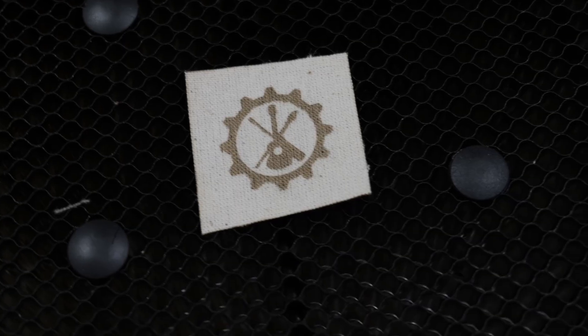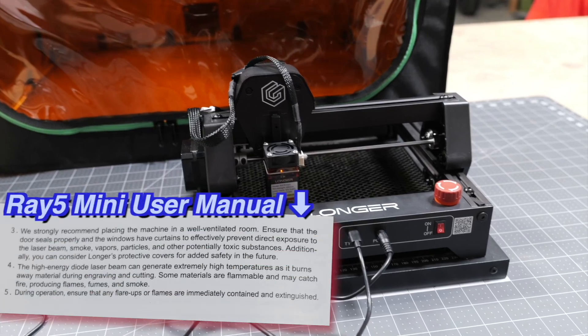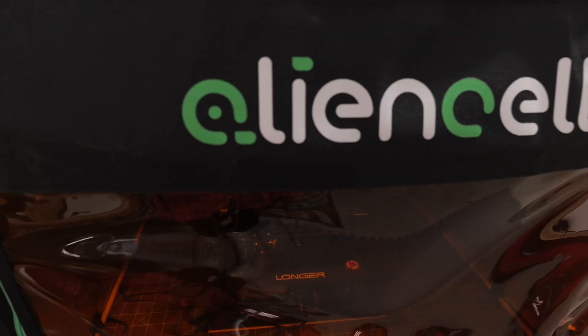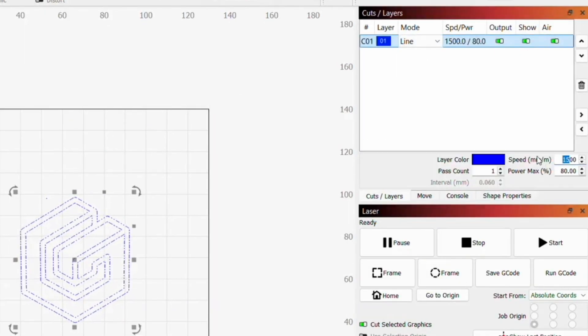Make sure to be safe while engraving, especially with open gantry lasers. We're going to use one of our enclosures as we complete our last few engraving projects for extra eye protection as well as exhausting fumes out of our workspace. With that being said, let's try engraving cardstock. For this we're going to cut out Longer's logo with a speed of 300mm per minute, a max power of 100%, and one pass.